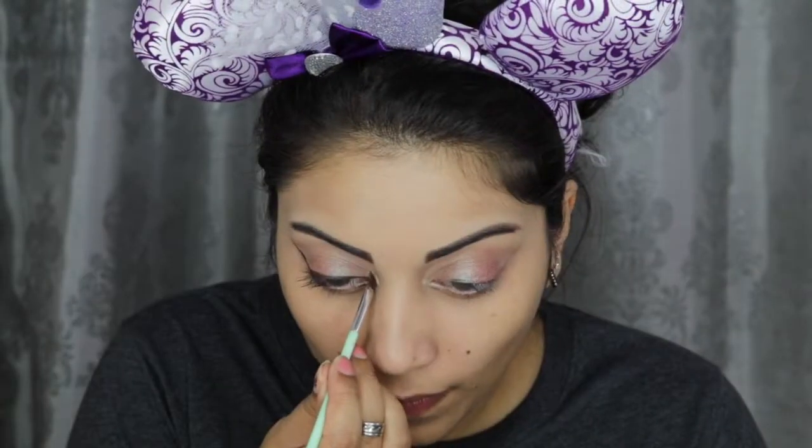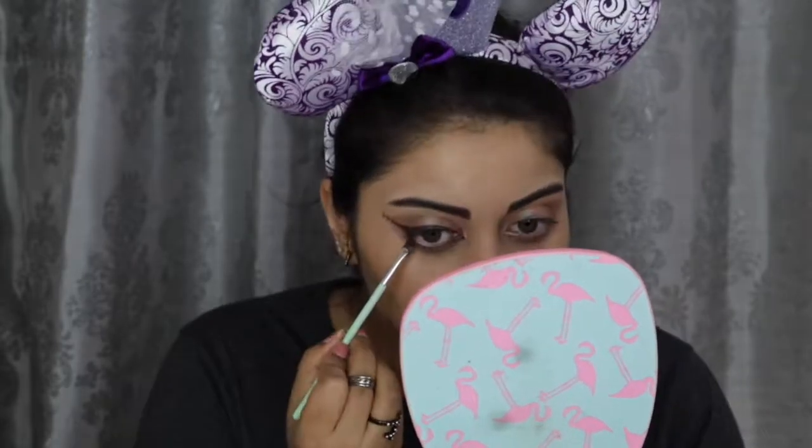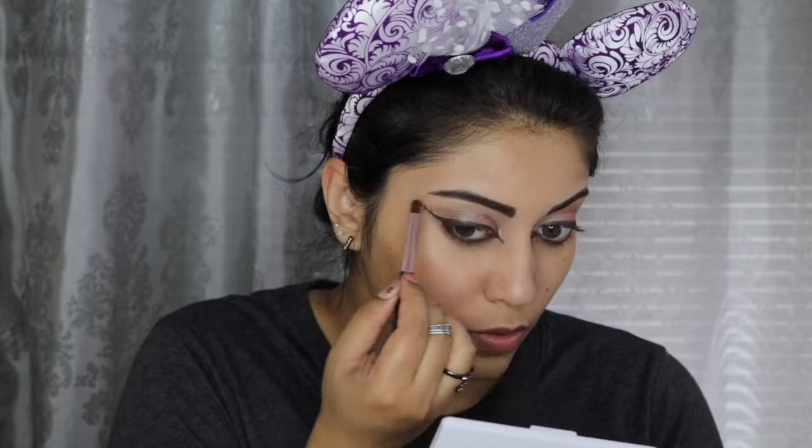I wanted the eyeliner to resemble an arrow, so I created a sharp arrow on the inner corners, and on the wing I drew three triangular lines. I also smudged this eyeliner along the bottom lash line. Then taking the Retrograde shade again, I smudged it on my lower lash line as well.